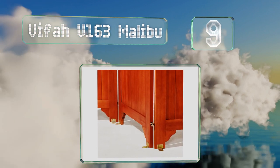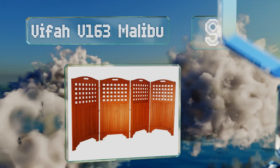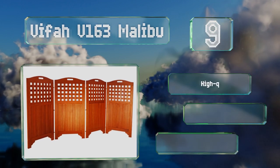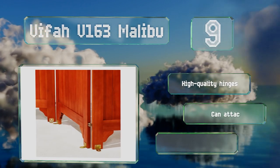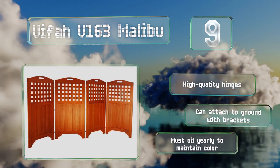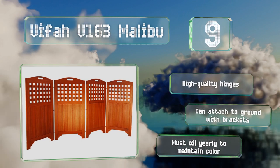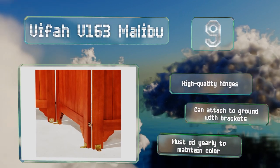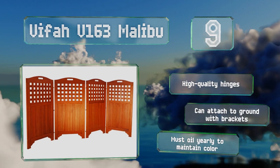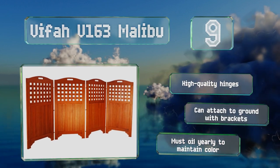At number nine, you can hide your recycling bins or air conditioner condenser with the VIFA V163 Malibu, which is four panels of eucalyptus that stand 46 inches tall. The long-lasting hardwood naturally resists fungus, mold, termites, and decay. It's equipped with high-quality hinges and you can attach it to the ground using the included brackets, but you do have to oil it yearly to maintain its color.